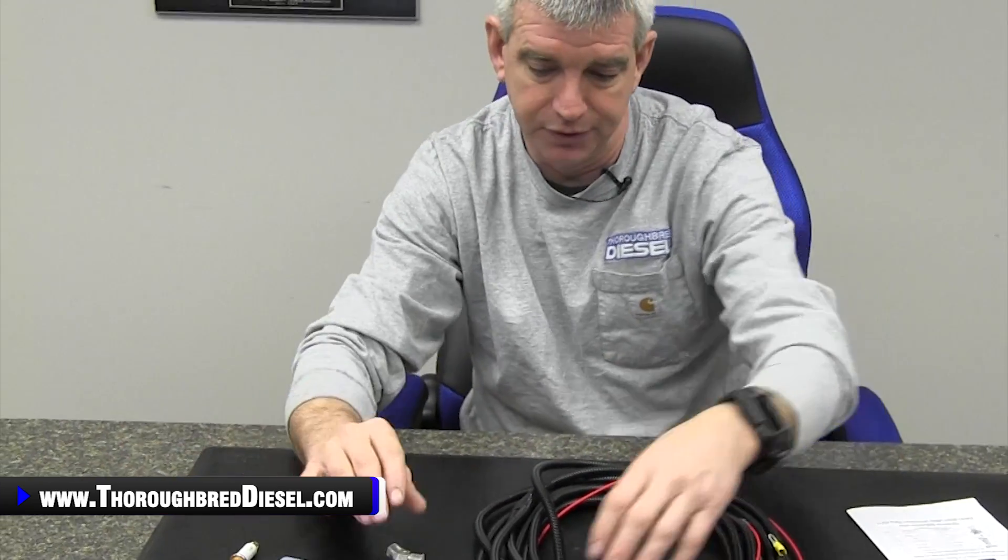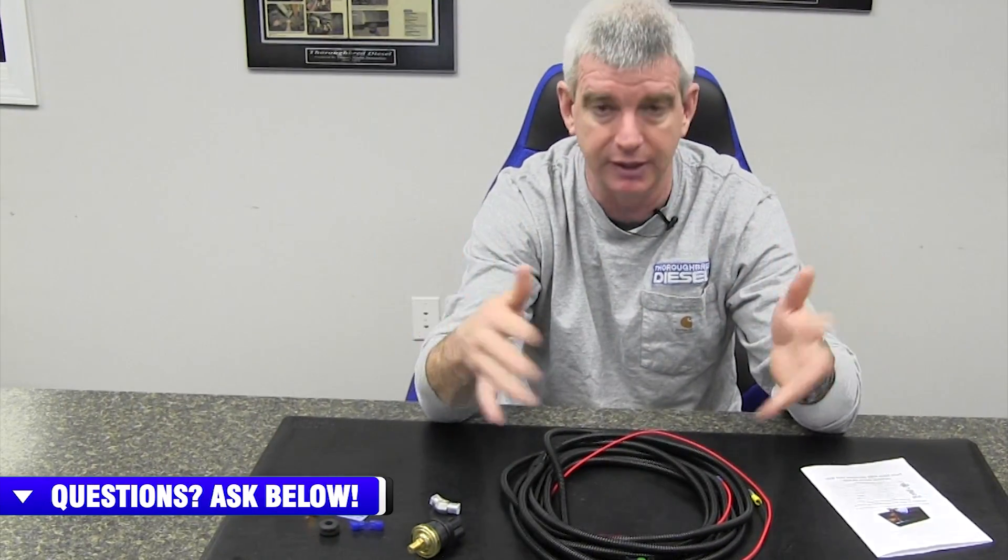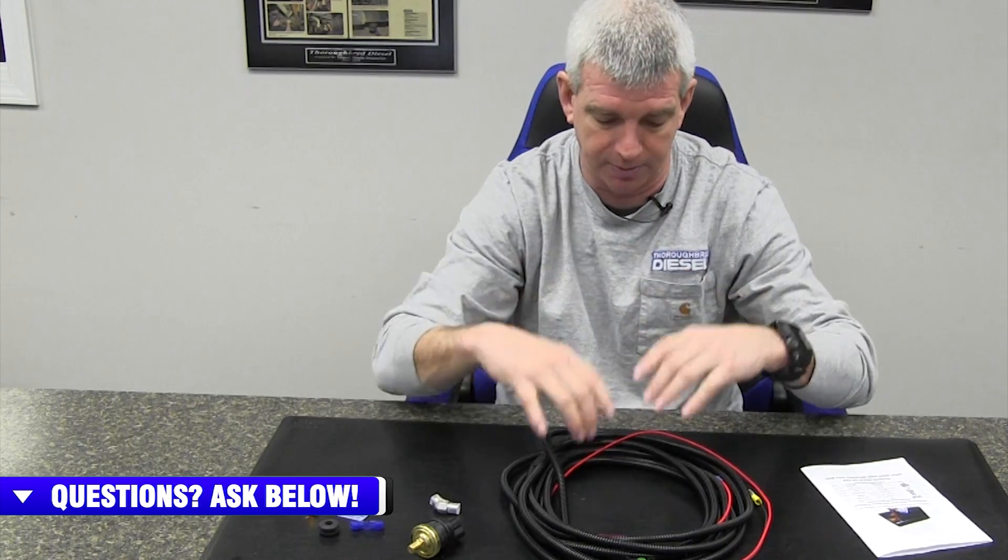It also comes with a wire tap and a grommet to get you through the firewall. The AirDog new fuel pressure sensor is totally universal — you can use it with AirDog products, but you can use it with all other fuel pressure manufacturers, as long as you're in the correct pressure regiment. The light comes on at five PSI and less, so make sure that you are in the correct pressure regiment.